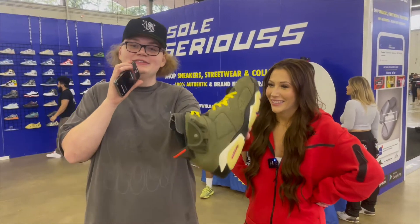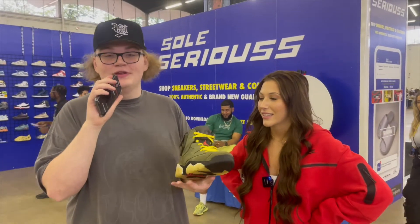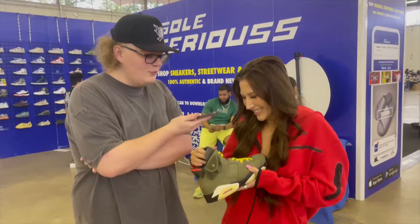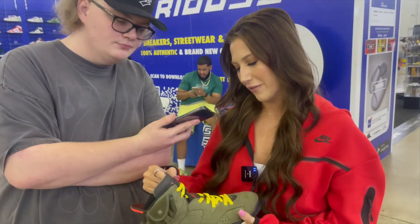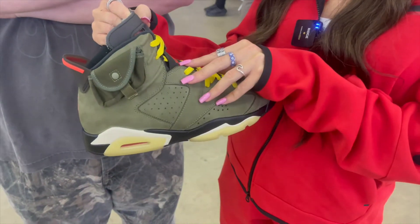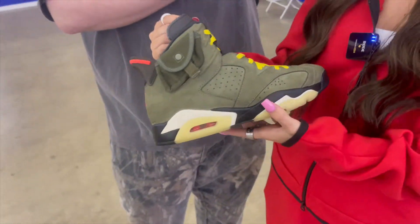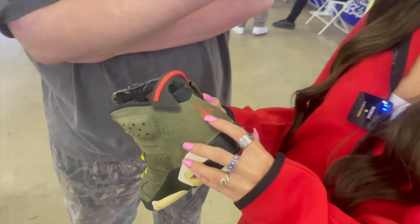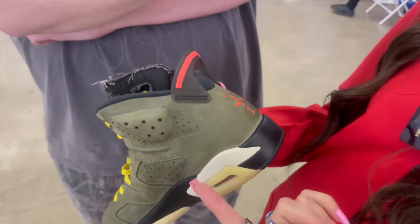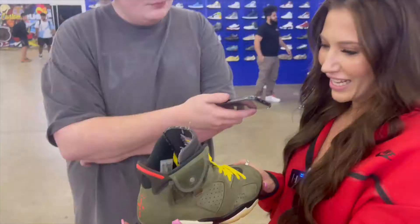We're here with Romey with the Travis 6s. Would you say you're a good authenticator? Absolutely not — some shoes I feel like I can authenticate better, but not 6s. 6s are a hard shoe to authenticate. She's looking at the Jordan, the Jumpman — she thinks it looks a little far out, kind of funky. The stitching looks a little funky too, but she's not sure if that's just from wear. She notices the stitching around the letter 'A' looks messy — like it doesn't look like an 'A' to her.